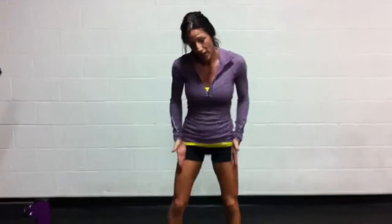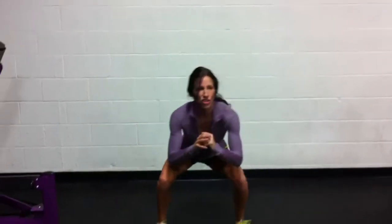Right low squat, hip stance, shift, leg raise. Stay low.